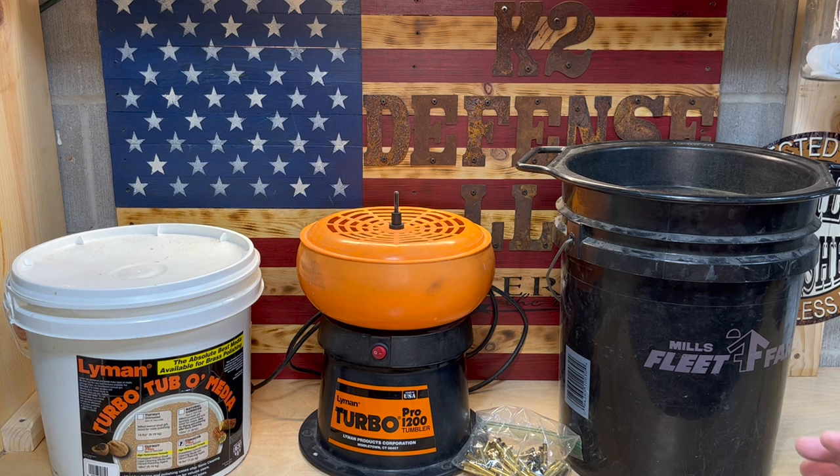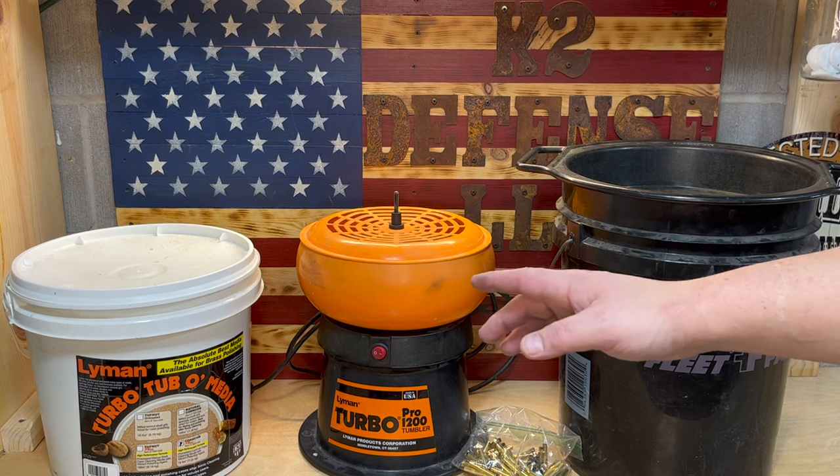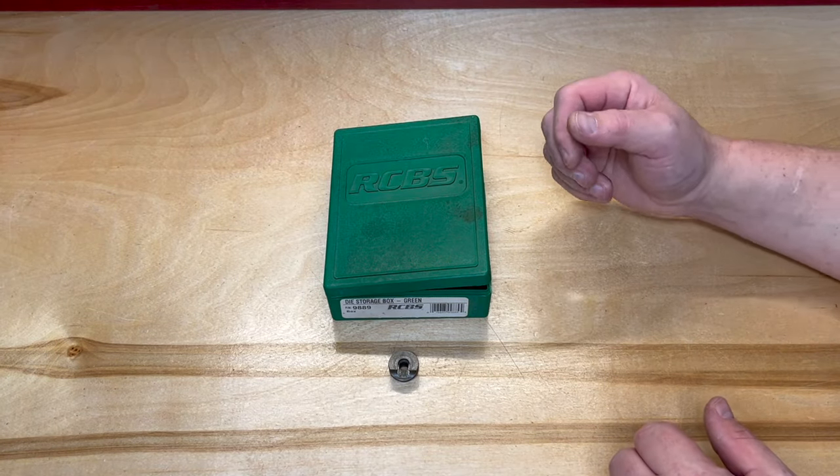First, I like to tumble my brass to knock off any of the particulates. I use a turbo tumbler, treated corncob media, a five-gallon pail, and a sifter. If you have any questions regarding how to dry tumble, please check out my other video — the link will be in the description below.